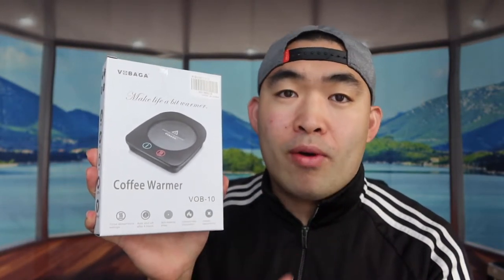Hey G Squad, welcome back to another episode of 'Is It Worth It?' For today's episode, we got this cool amazing product right here — the coffee cup warmer. You can use this to warm up your coffee or cup or whatever you have inside. But first, let me open up the product to show you guys what it looks like and what comes out of the package.